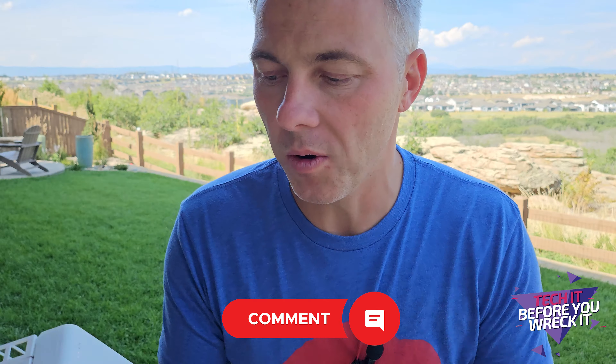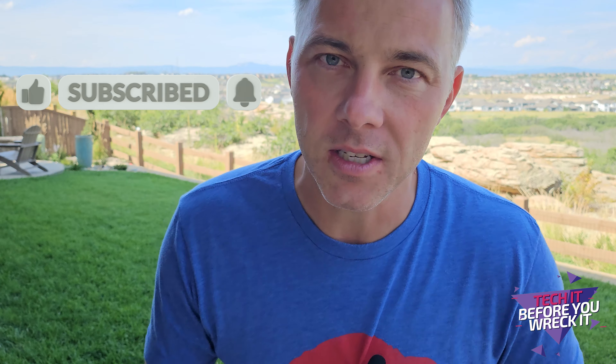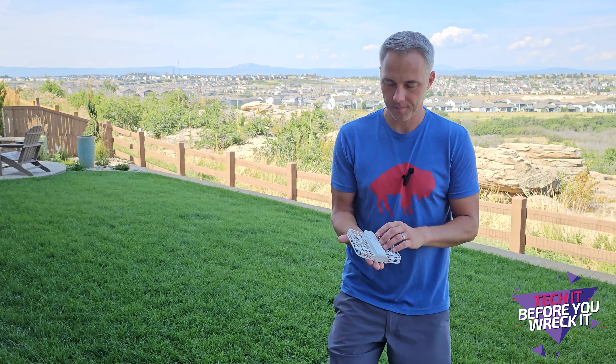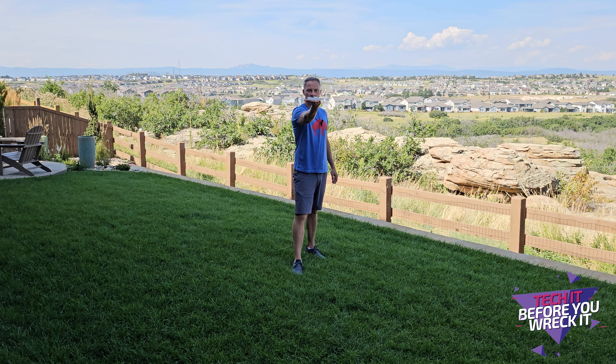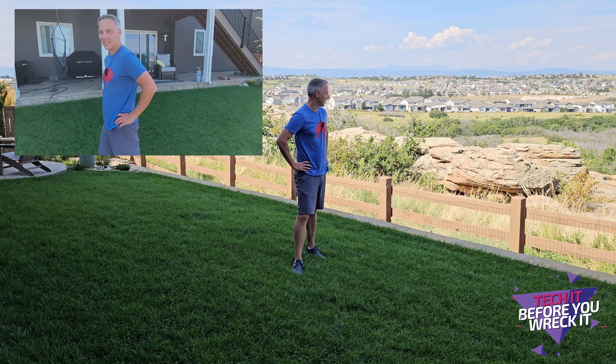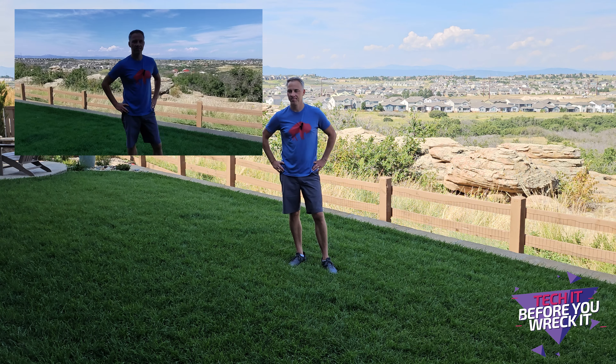Real quick while I'm showing you these modes — throw a comment below. What do you think about this drone compared to traditional drones? Is this something you would use, or would you rather have a full-size controller? If you like these kind of videos, we've got more of the X1 drone and other cool tech gear on our channel. Like this video, subscribe — it really helps us out. Orbit Mode basically circles around you and gives you that cool cinematic look. Here's what it looks like.